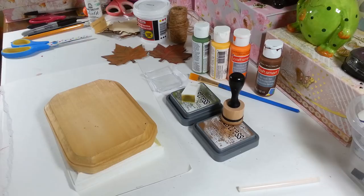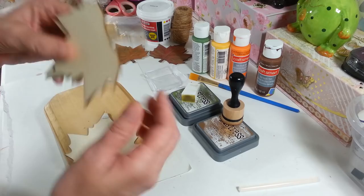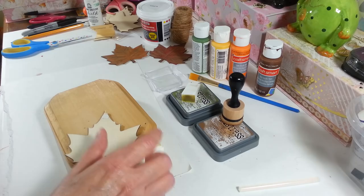Hi everyone, welcome back to my craft room! If you're new, welcome. Today I am working on a little fall sign that I've been wanting to work on for a while. I got these leaves at the Dollar Tree a while ago — I'm sure you guys have seen these. They come with these little jute strings and they have a hole in them, and I want to use these on my sign.